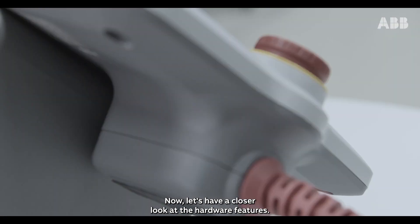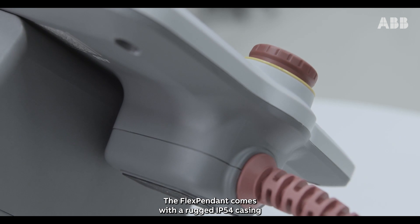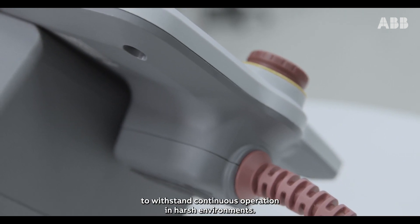Now, let's have a closer look at the hardware features. The FlexPendant comes with a rugged IP54 casing to withstand continuous operation in harsh environments.